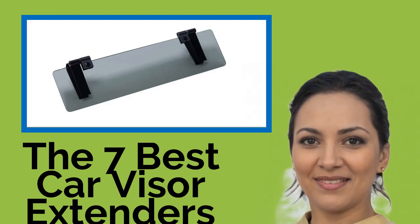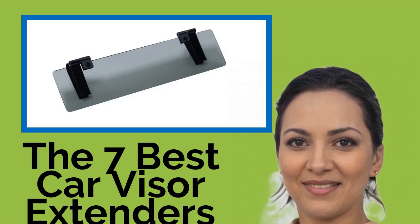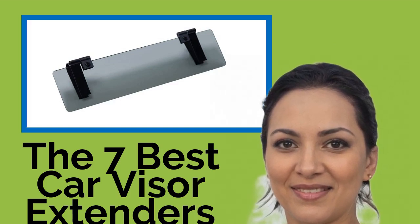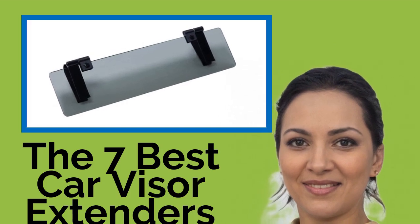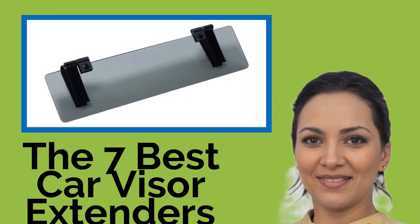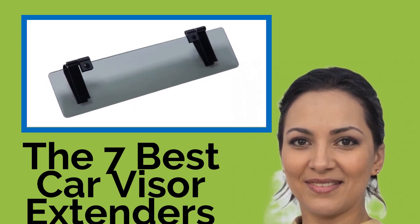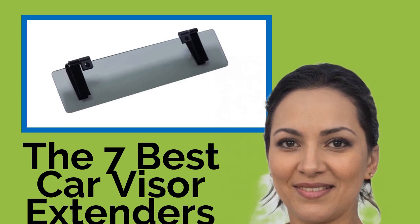The seven best car visor extenders. As dawn melts into a bright, clear morning, or as the afternoon settles into dusk, the angle of the sun can become particularly problematic for drivers. Not only is the glare irritating, it can be dangerous too. With one of these car visor extenders, which come in a variety of shapes and sizes, you can prevent the blinding rays from dazzling you and affecting your view of the road.